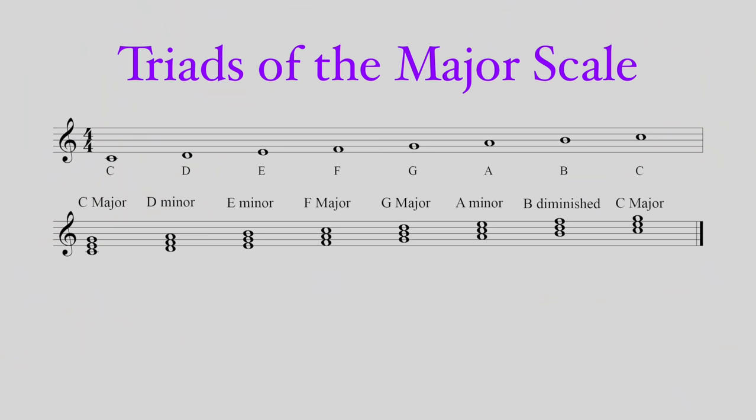My favorite chord progression is the 4, 5, 6. That's 4 major, 5 major, 6 minor.